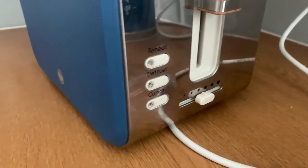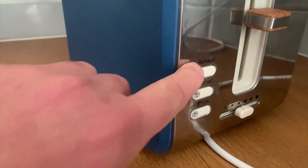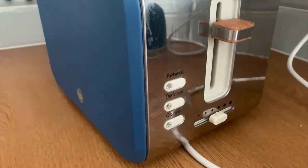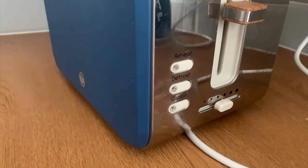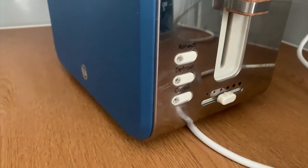It has a little reheat option here as well — so if you're doing toast or bagels and it's gone a little cold, you can just put it on reheat. There's also a defrost option, so if you're getting something out of the freezer you can still do it.